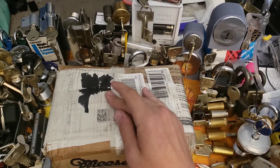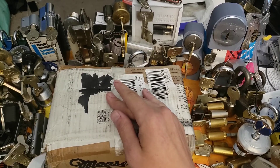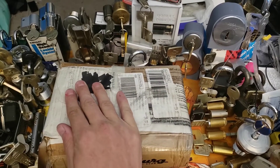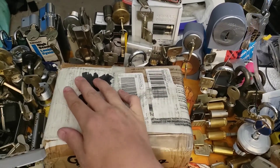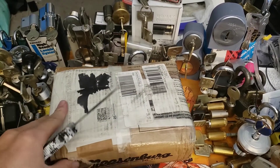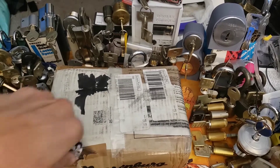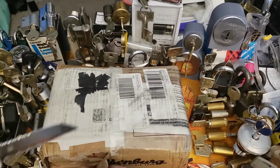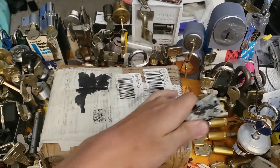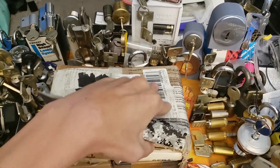This package is, I believe, six kilos, which for us here in the U.S. is going to be over 12 pounds. So let's get it open and see what we got. Should be some really fun stuff. I'm not very good with being nice to packages, so let's just rip her on open. Here we go.